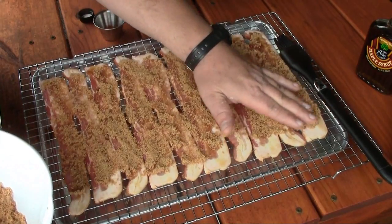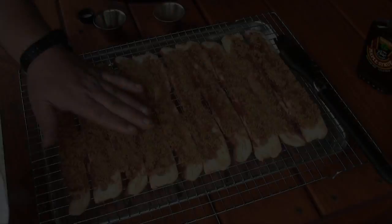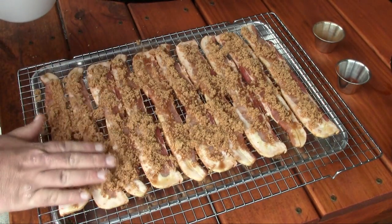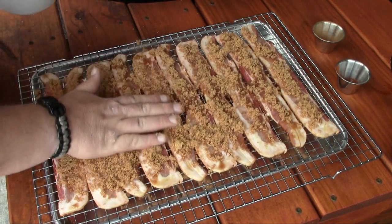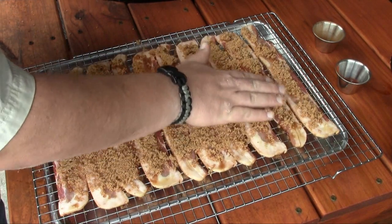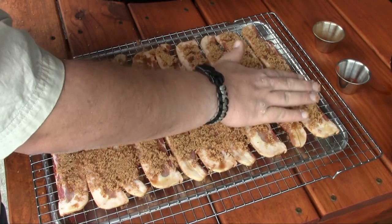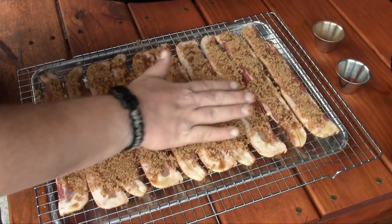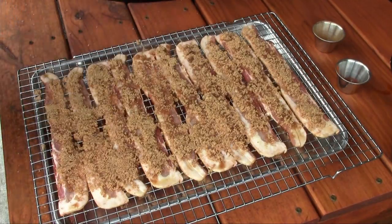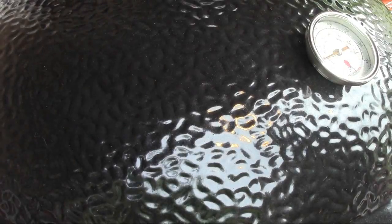I've flipped my bacon over and repeated this process on the other side. In the meantime I've been bringing my kamado up to about 375, so I'm gonna get a little smoke wood going on there.